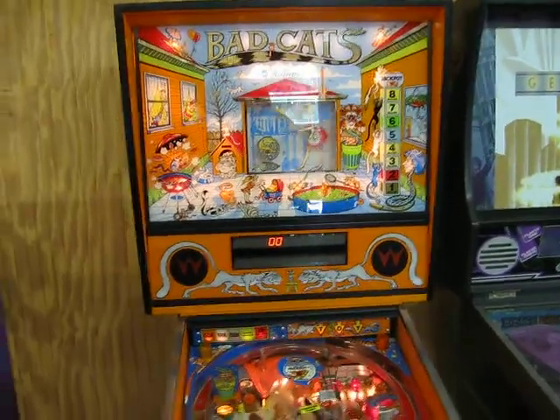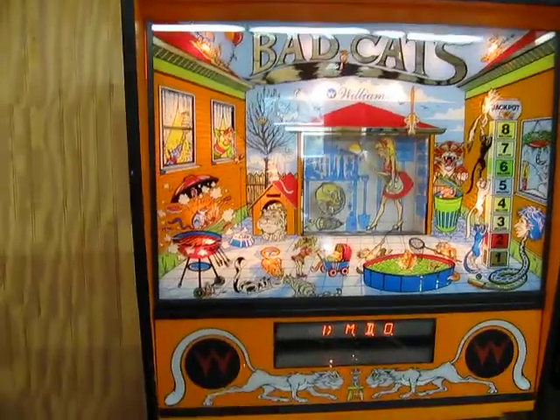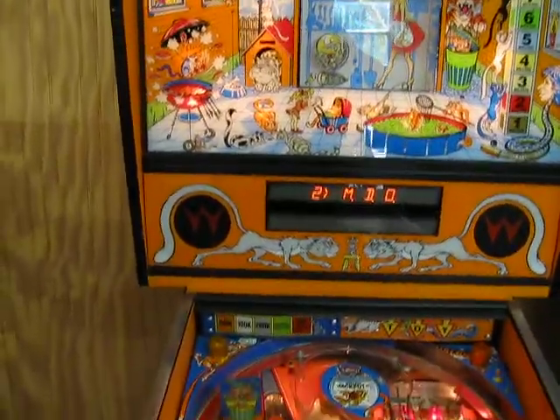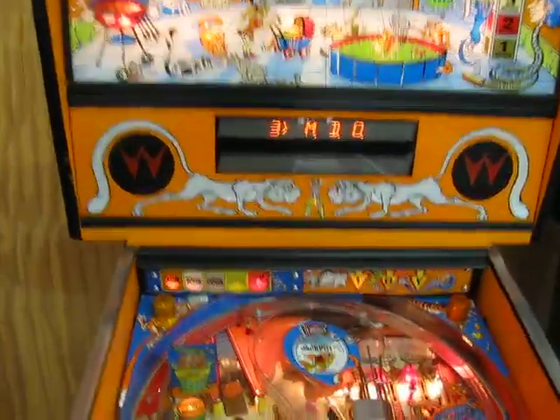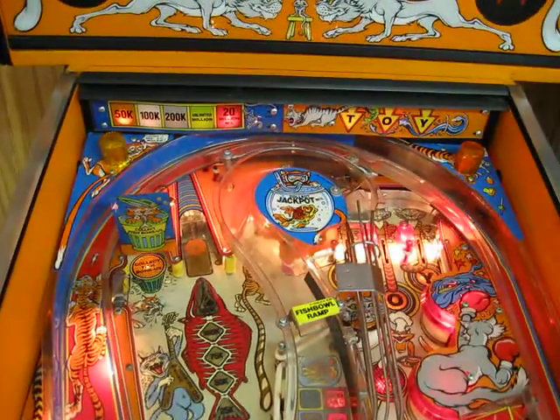Starting with the back glass, it's all in pretty much perfect shape. The back box animation works. The displays are nice and bright.